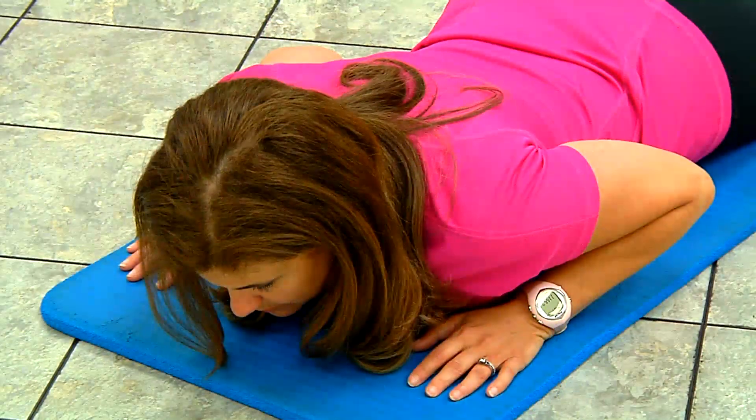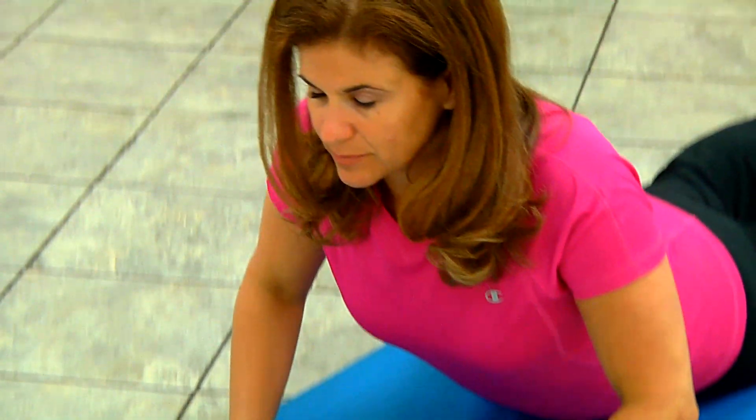Finally, the Yoga Pose Cobra is another great way to really stretch out those abdominal muscles. You can go as deeply into this pose as is comfortable for you, and then hold it for a moment. Repeat if you need to.